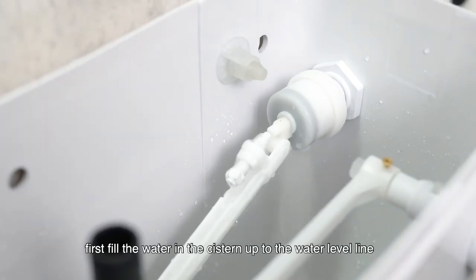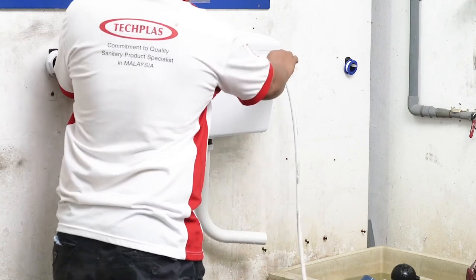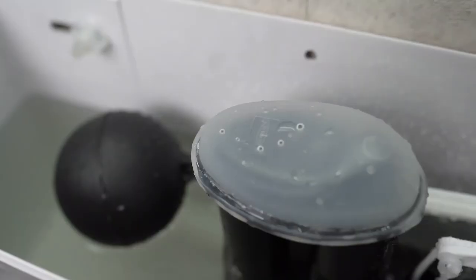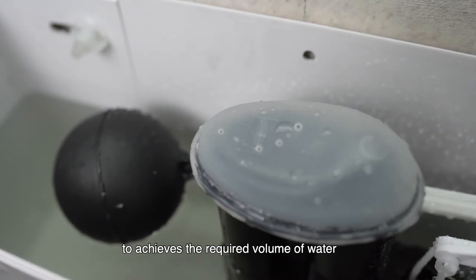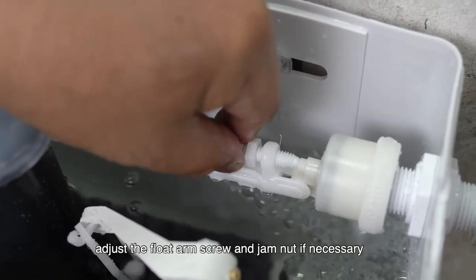To conduct a flush test, first fill the water in the system up to the water level line. Next, connect the flush pipe and flush. To achieve the required volume of water, adjust the float arm screw and jam nut if necessary.